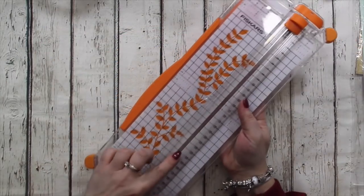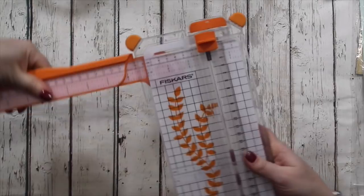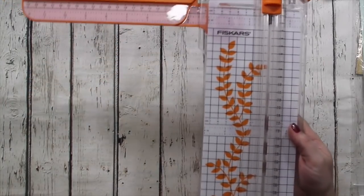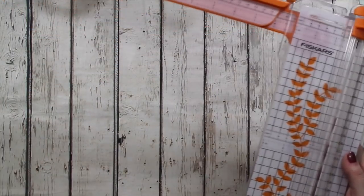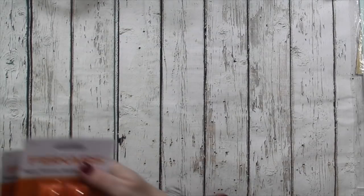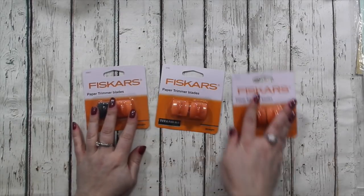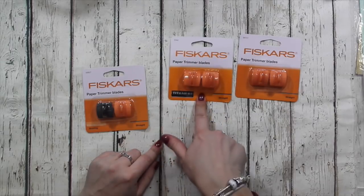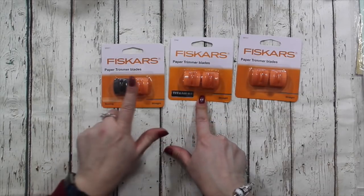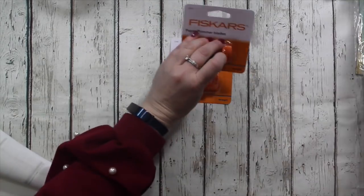And then I've done a big Fiskars haul. This is my one now so you're not seeing it in the packaging. It's an extendable trimmer, which is lovely, especially on my craft desk where there seems to be piles and piles of everything. Having one that folds down and is nice and slimline is great. And then to go with that I am listing the three blade options - so there is the regular blades, the blades that are made from titanium, and this is one cutting blade and one scoring blade. So those three variations are in the shop.